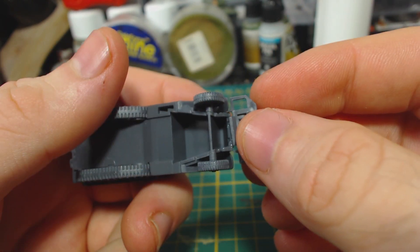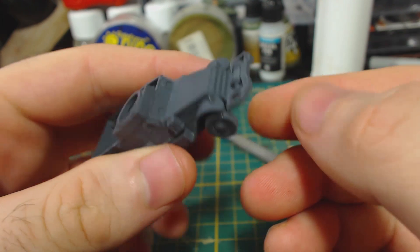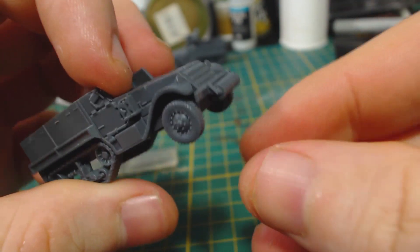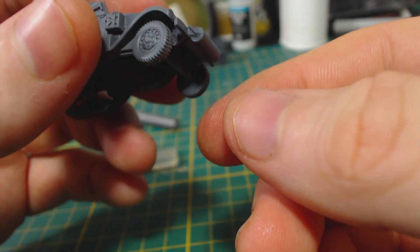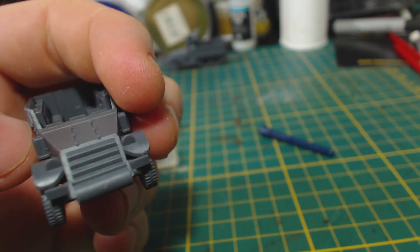I then turned my attention to the front of the half track. For my HQ vehicle I've decided to add the winch. This will allow it to be easily recognised on the table. The rest of the half tracks receive rollers. These parts went on rather easily, though do pay attention to be sure they are on straight. The instructions state that only the HQ vehicle should have the winch, but I think if you want winches on all of your half tracks then you should give them all winches.